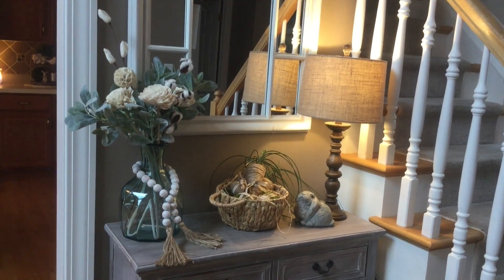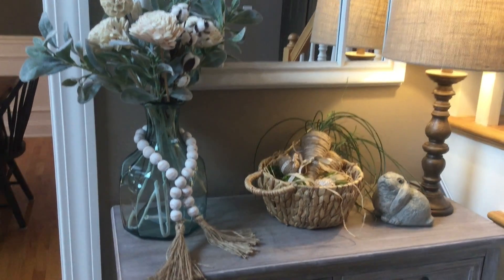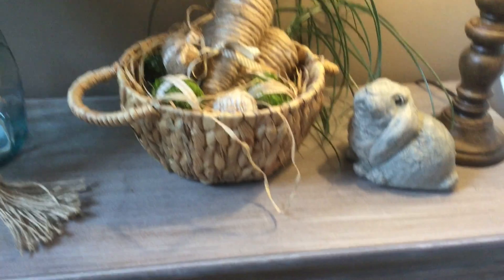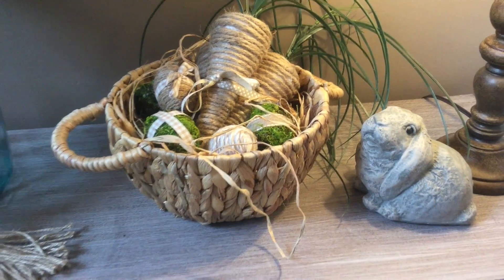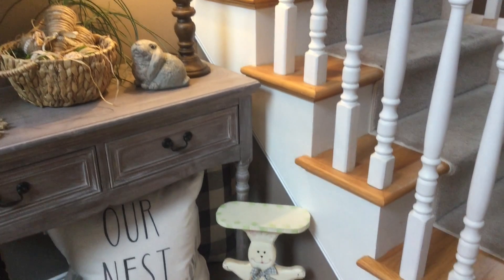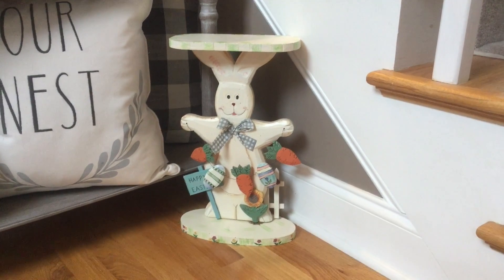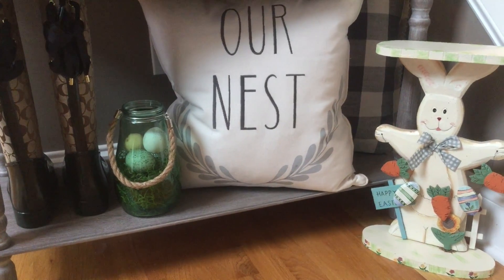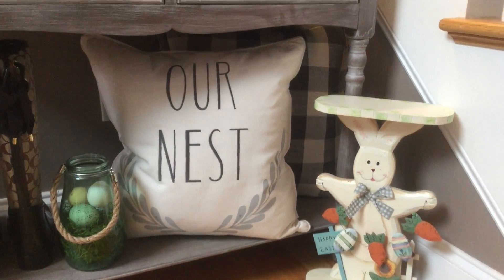Coming over to my entryway table, I moved this arrangement from my dining room table over here. In this basket bowl I got from Walmart, I added the carrots and eggs that I DIY'd. Then sitting next to it is this little bunny, and down here I have this little wooden bunny on the floor that says Happy Easter. I still have that little glass vase with eggs and moss, our nest pillow, and that buffalo check pillow from Walmart.